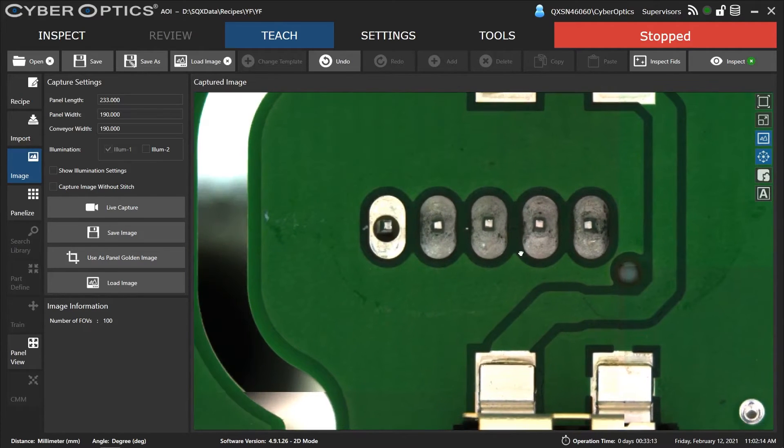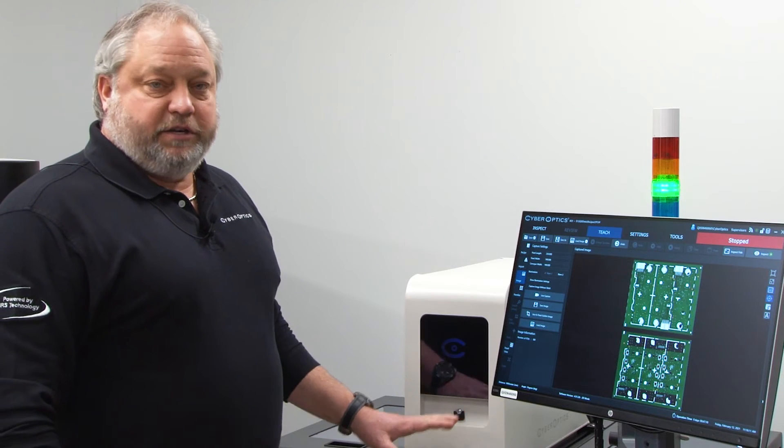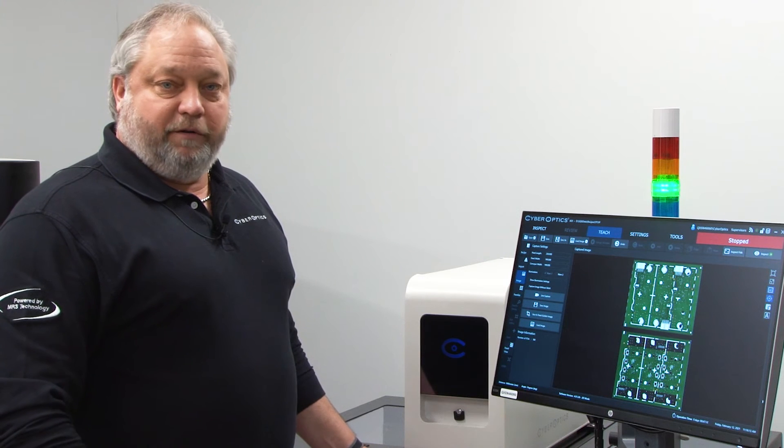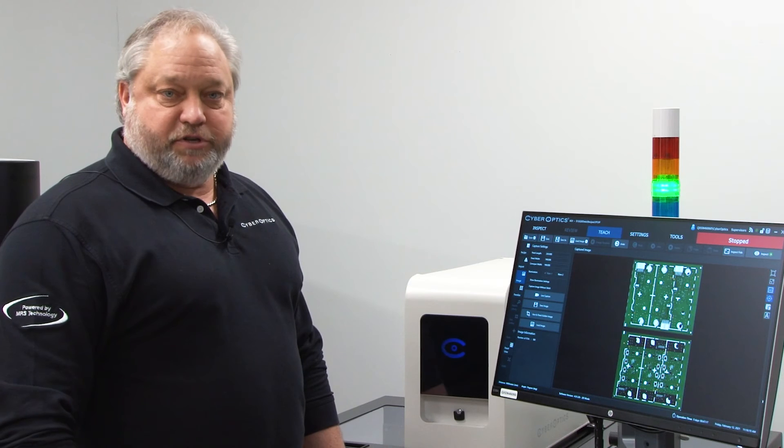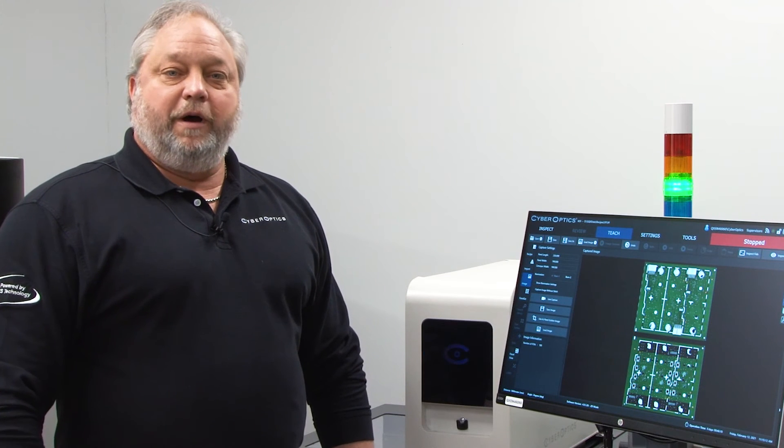With that being said, this is very quick — it's a complete pass-through system. All of our QX systems for AOI are complete pass-through; there's no stop and shoot.